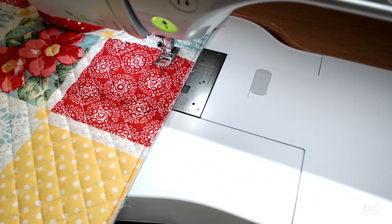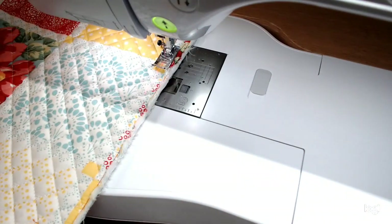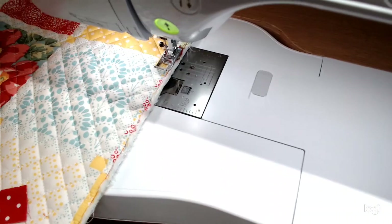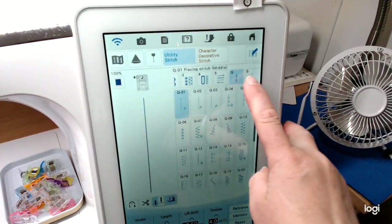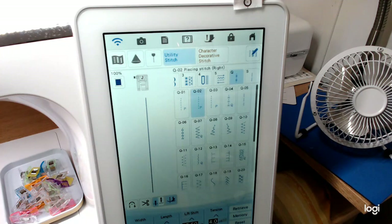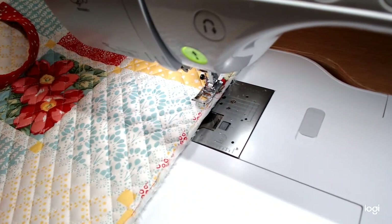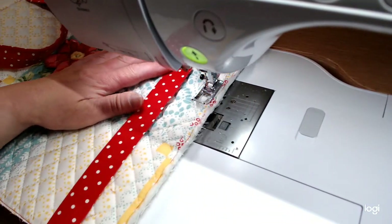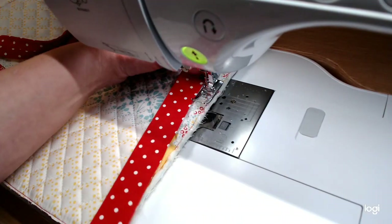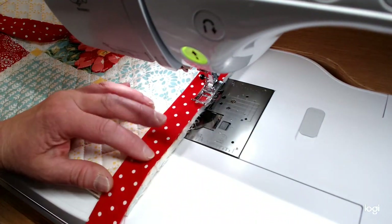I want to be able to sew this from the back so that I can flip it to the front. We've got our binding here. I'm going to start at the bottom and turn off my laser light — I don't need that on anymore. I'm going to use my piecing stitch on my machine, Q02, which moves the needle to the right. Then I can run my fabric right along the edge of my J foot — just my standard zigzag foot. I want to run this along the edge of the back. I'm going to start kind of down here toward the corner and leave a tail of about six to eight inches long.